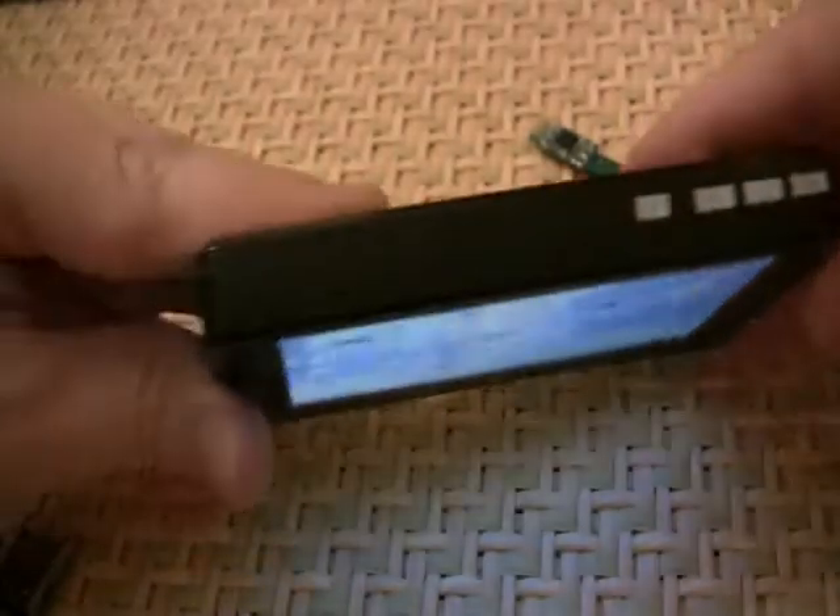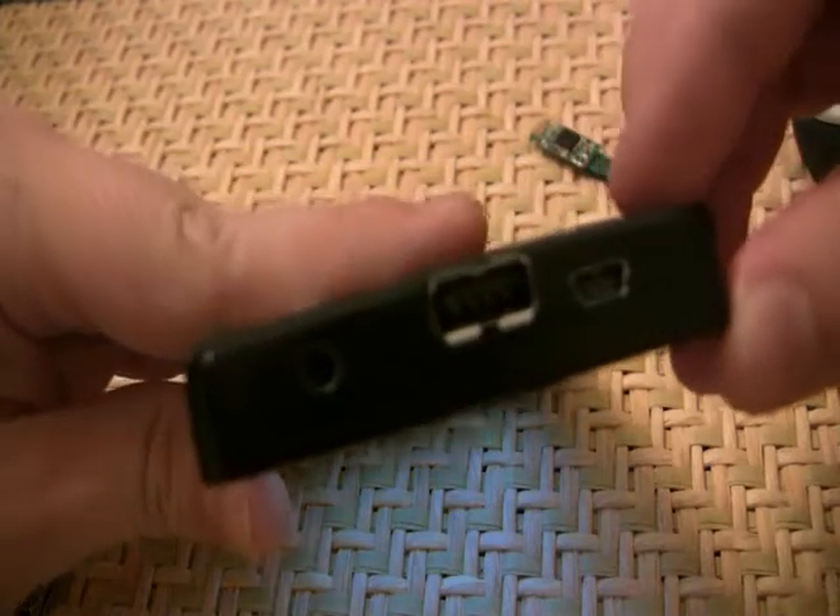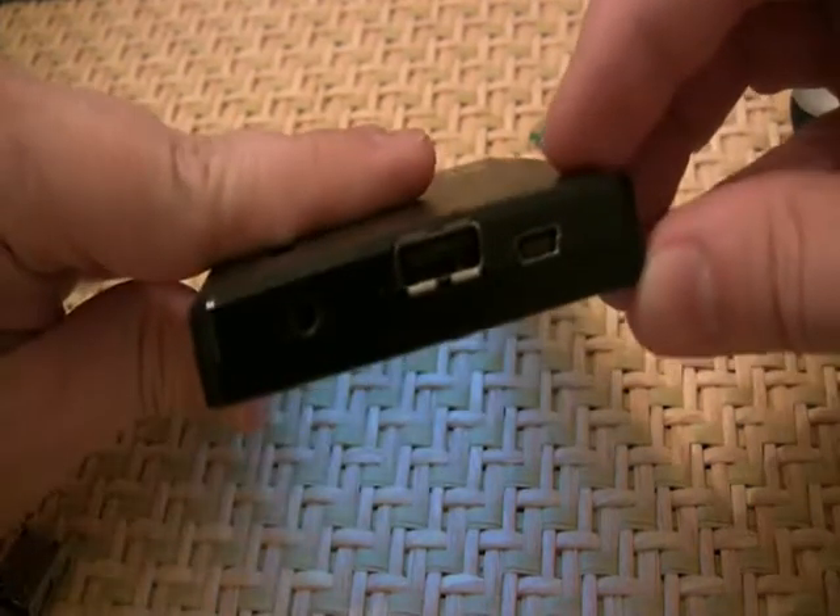As you can see, it will fit together nicely. I will give it a better view.